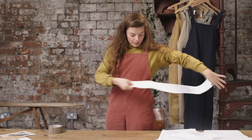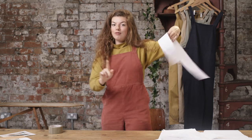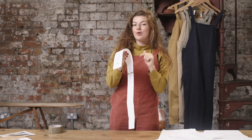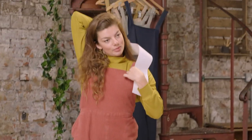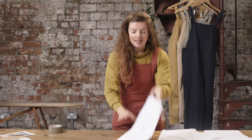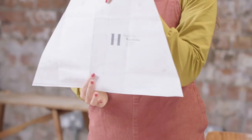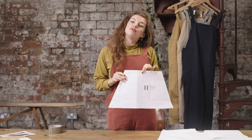F is the waist strap which comes out the pocket and wraps around. You have a choice whether you want to make a shorter or longer waist strap. G is the shoulder straps which go across the shoulders. And then finally H is the back facing which tucks in the back here and gives you a really nice neat finish.